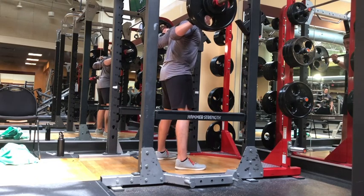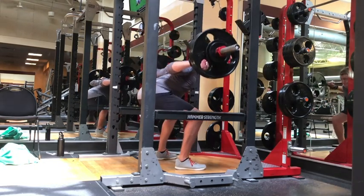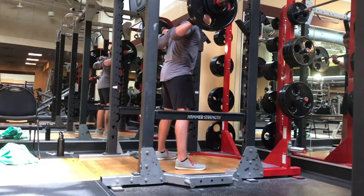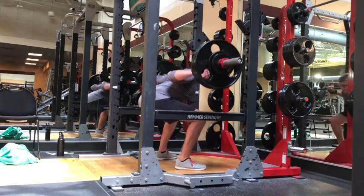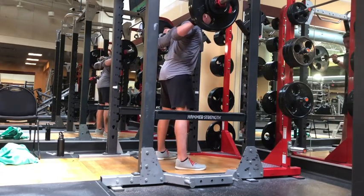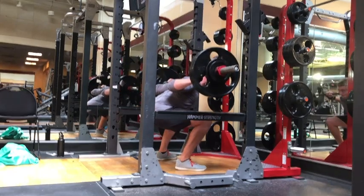Before I go into breaking down the squat form, shout out to Zach Gallman — he is my online coach. I worked with him in person when I trained at 614 Barbell in Hilliard, Ohio, which is right outside of Columbus. If you're in the area, you got to check out 614 Barbell. Great facility, and Zach is an awesome coach.